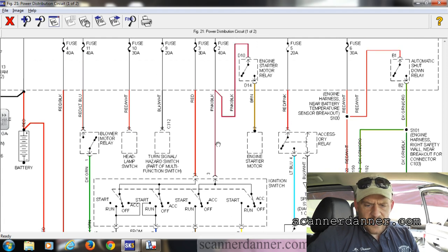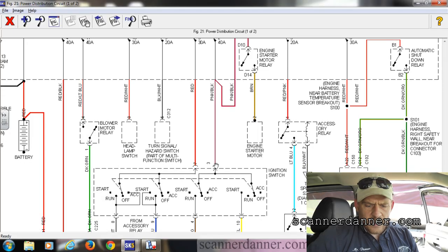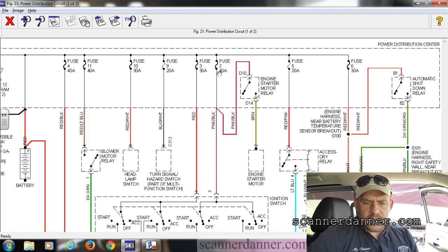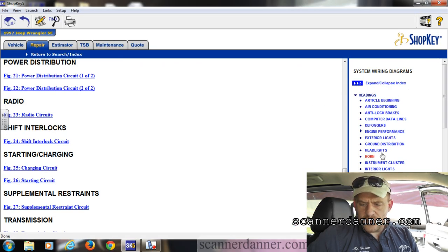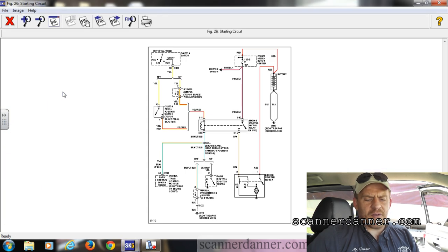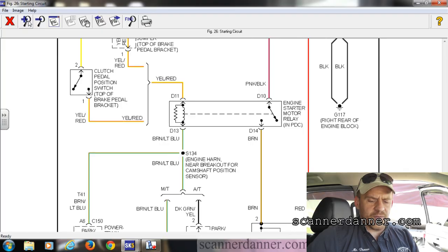Looking at the power distribution diagram, this is the same yellow wire — my start circuit — and it's a pink and black that comes in right here. This pink and black wire is hot. It's that same 40-amp fuse, and you can see this splice right here. It's important to have a thought process, a plan before you go into a vehicle.